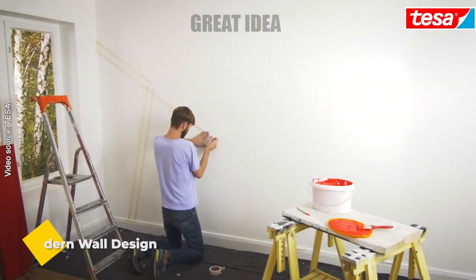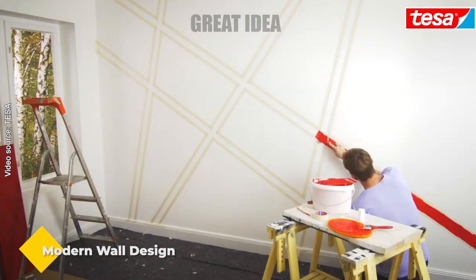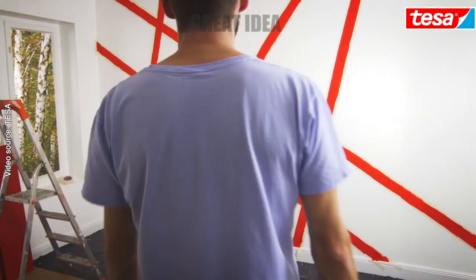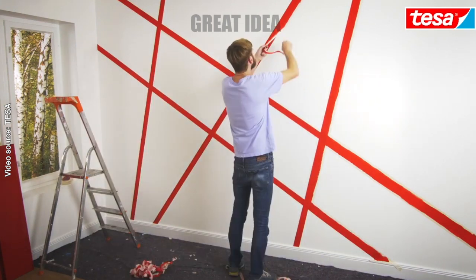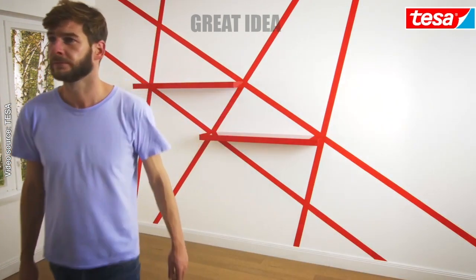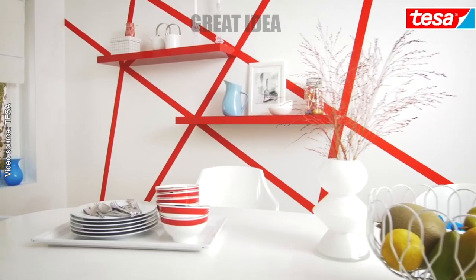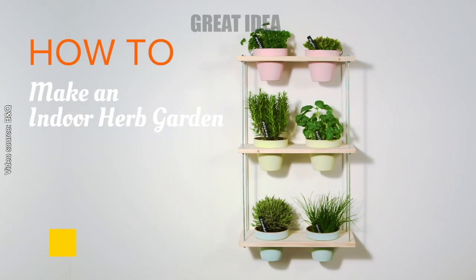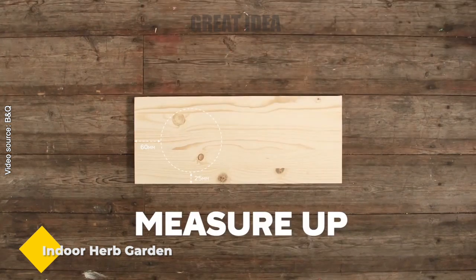Modern wall design with masking tape. Have you had enough of monotonous wall paint and want to add some zing to your home? All you need is your favorite paint color, new shelves, masking tape from TISA, and a little bit of creative energy. In no time at all you'll turn a boring part of the room into an exciting and unique place, creating a new atmosphere for your living space.